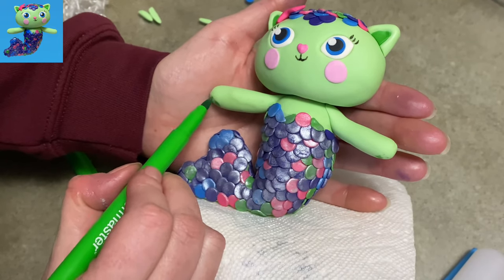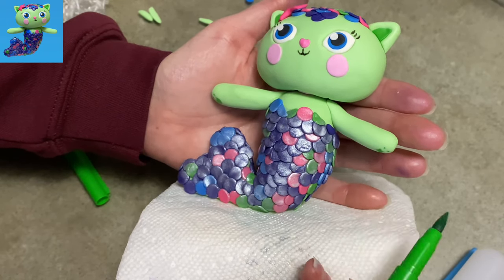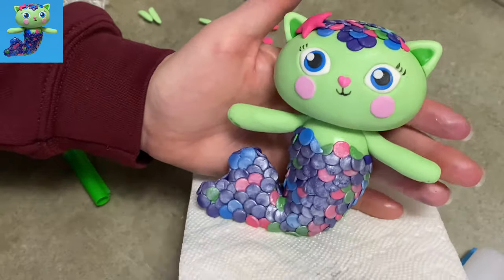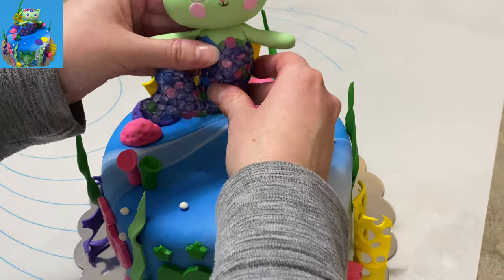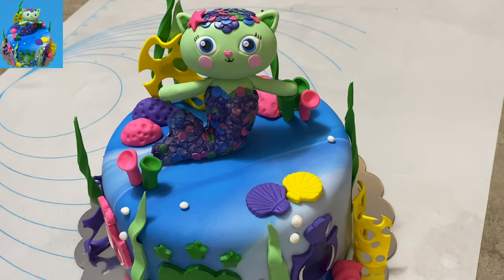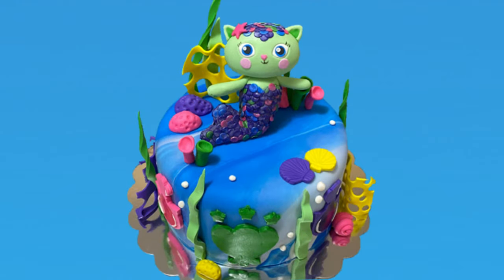One last detail — I draw the pads of her paws with an edible marker: the individual finger pads are little stars and the main pad is shaped like a shell. Once Mercat is all done and has time to set — probably overnight — put her on your cake and it's adorable! There's Mercat from Gabby's Dollhouse. I hope you found this video helpful, please like and subscribe, check out my other videos including a few other cats from Gabby's Dollhouse, and as always, thank you for watching Cake Tastic Cakes!